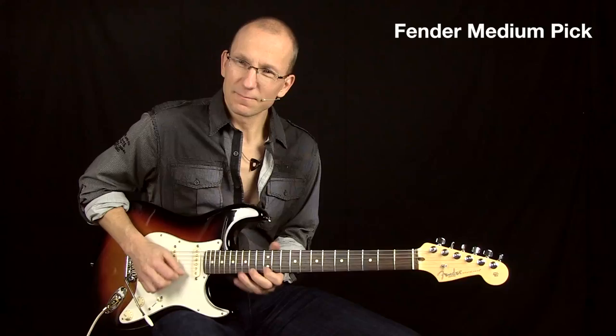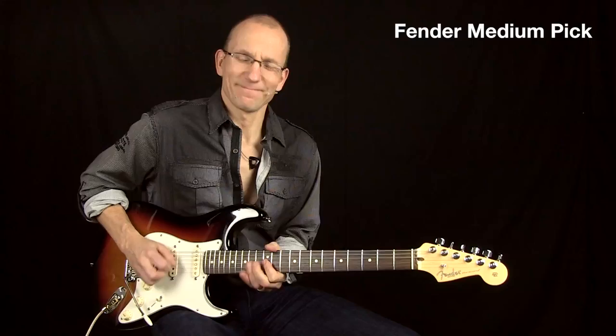So here is just a Fender pick. And here is the Hell Super Black.